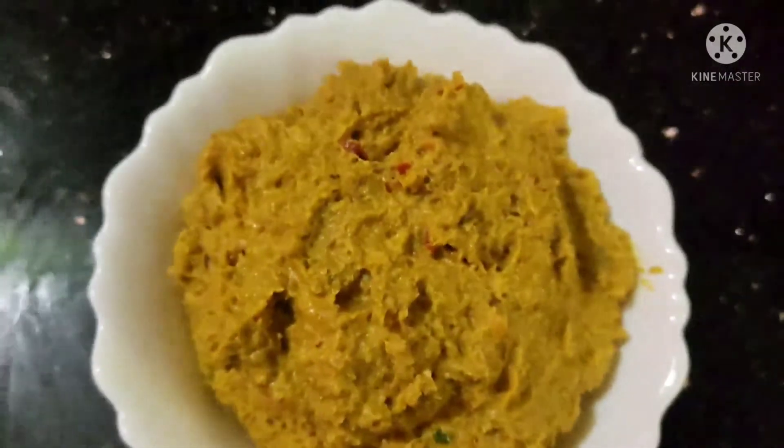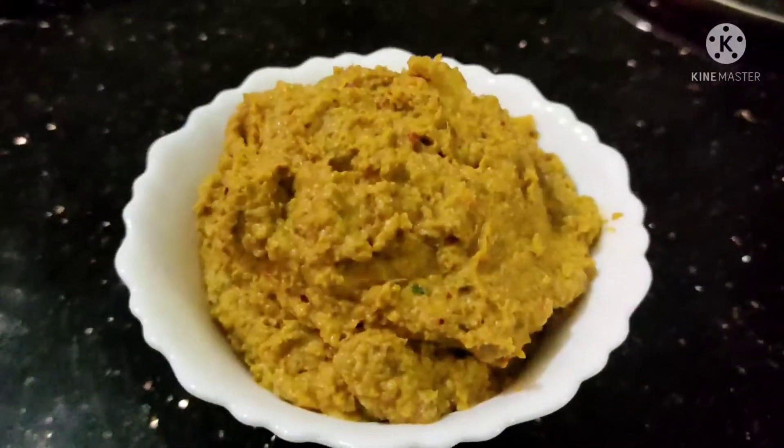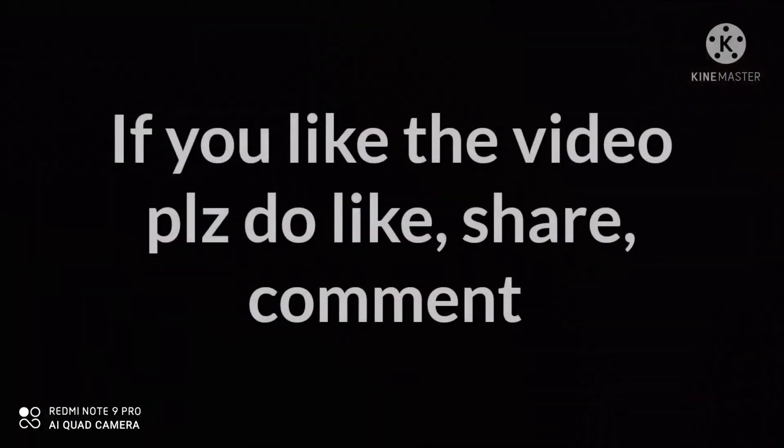It's ready to be cooked. It's very tasty. It's very good to eat.